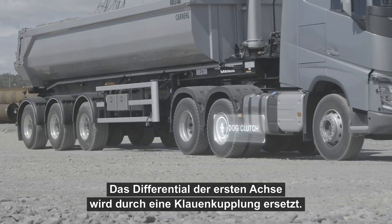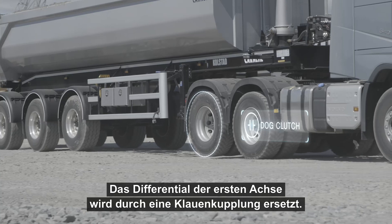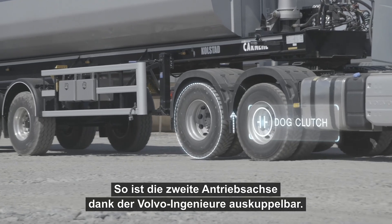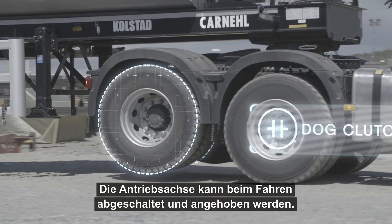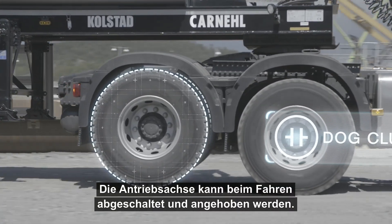By replacing the inter-axle differential on the first axle with a dog clutch, Volvo Trucks engineers managed to make the second drive axle declutchable. The driven axle can then be disengaged and lifted even when driving.